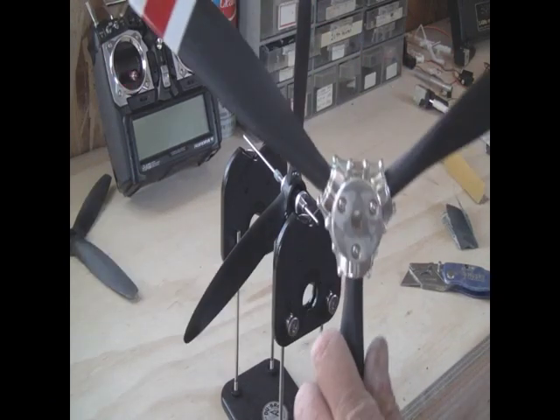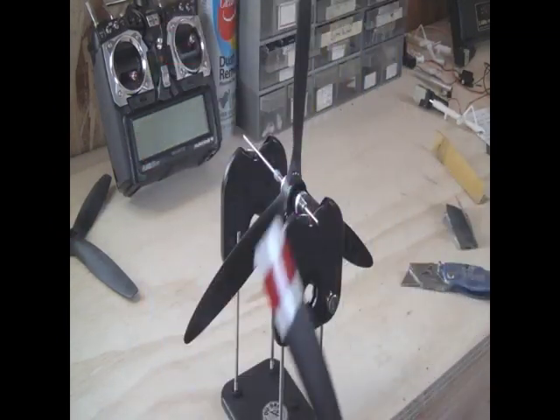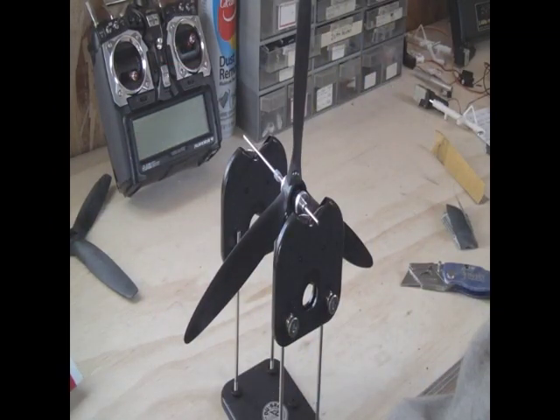You can also do larger ones with the hub, which I do on my T28. And these are off my Cessna. That's the procedure, and it works. You will see the difference — it is so smooth, less vibration, no noise. Electric motors will last longer, your nitro engines will last longer, less wear and tear on the bearings. Hope you enjoyed it.